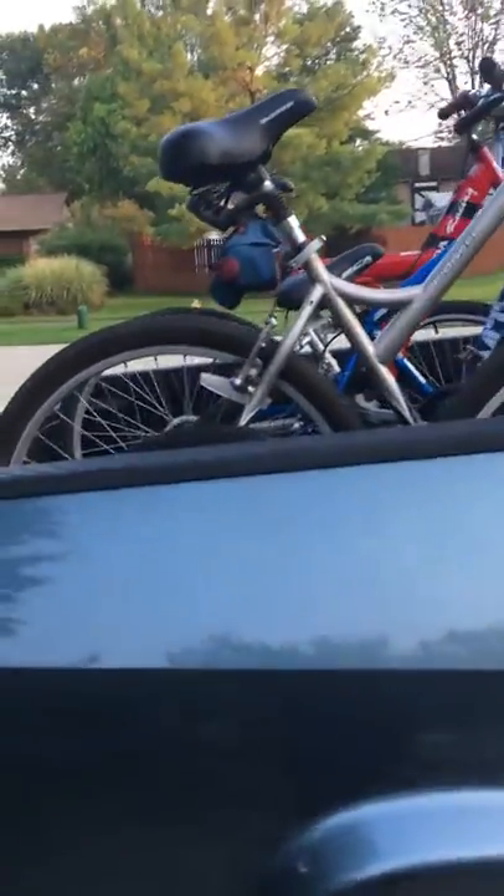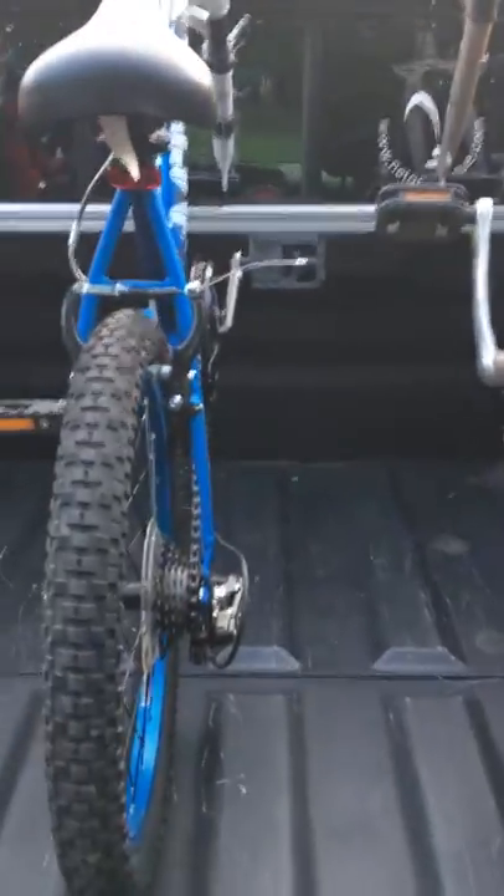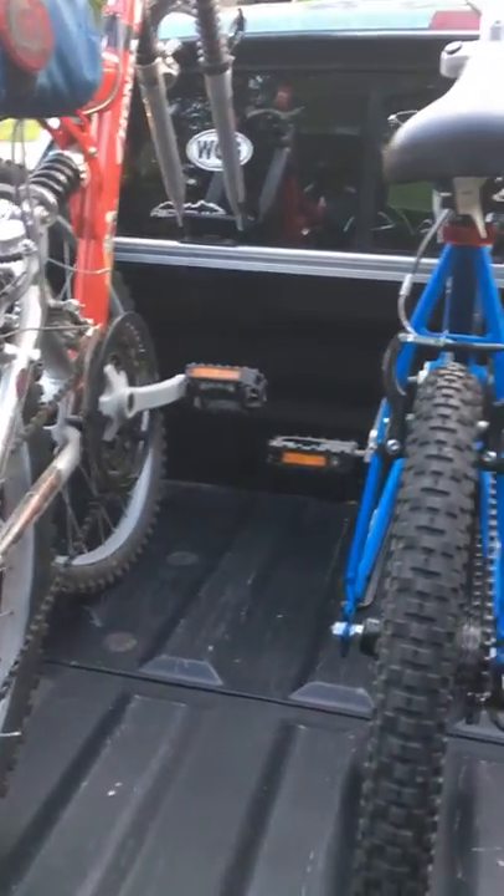Hey guys, I just want to demonstrate this rack I made for my Honda Ridgeline. It wasn't my idea — I got it off Ridgeline Owners Group.